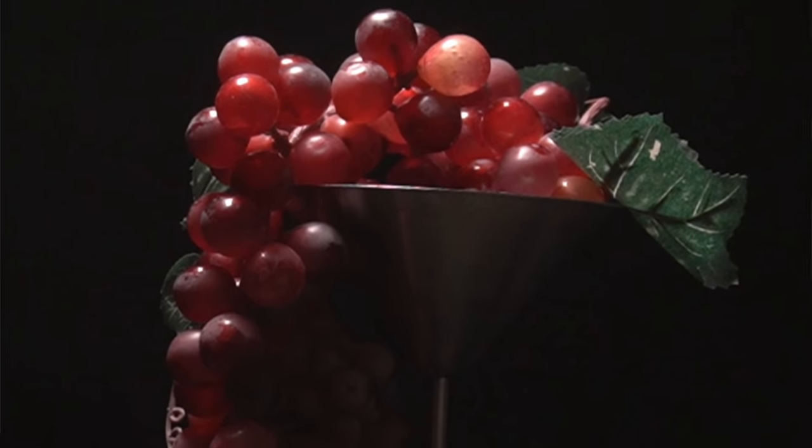A lot of people would look at this picture of grapes and get very intimidated to paint it. They'd be thinking, oh, there's so many grapes and so many different shades of reds and highlights, and they just get really overwhelmed. So I'm going to walk you through my process of painting these grapes and hopefully by the end you'll be able to look at subjects like this and not have a panic attack.